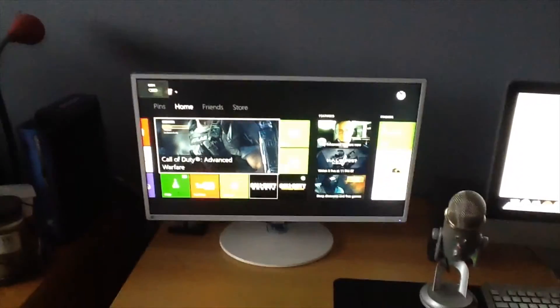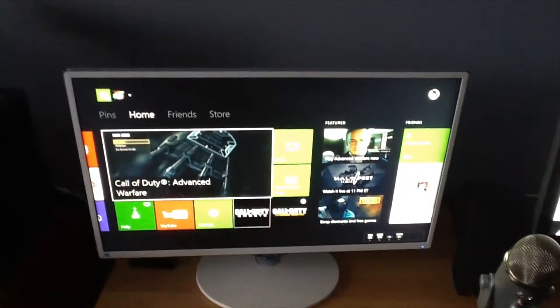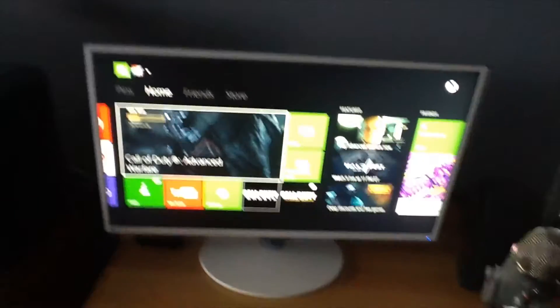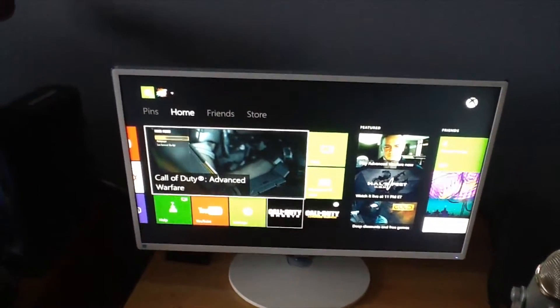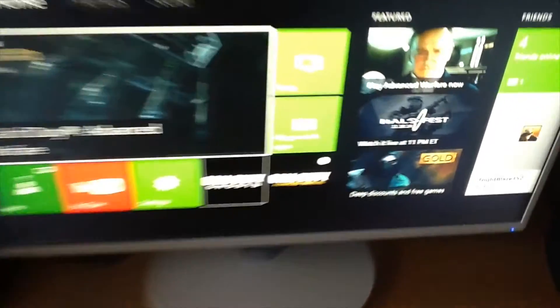Way down here — it's a little hard to see — but basically all you have to do to turn it on is just slide it over and it turns on. I'm on my Xbox One here. It's not showing the full quality of the picture because my camera isn't the best, but it's really sharp — I wasn't expecting it to be that sharp.